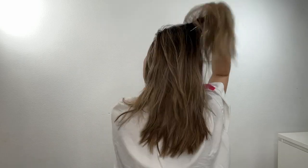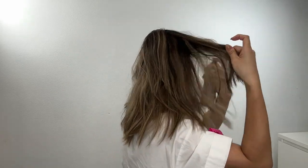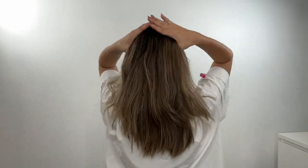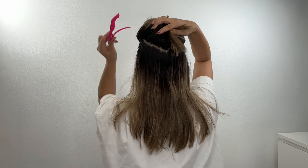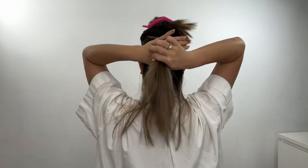I spray dry shampoo all over my hair around the roots area, because I have super straight hair and my roots get really greasy through the day. Then I take three sections, using a hair clip — divided into three: clip the top and the middle part, and leave the bottom part.